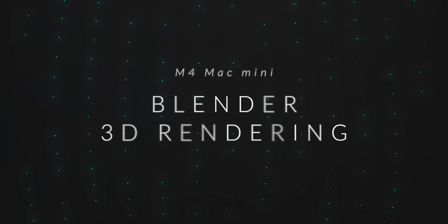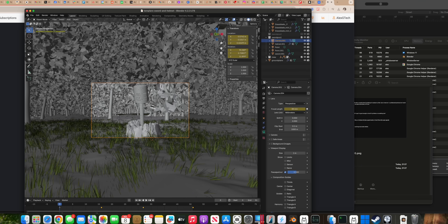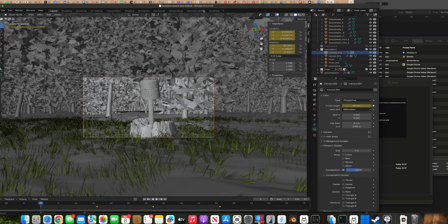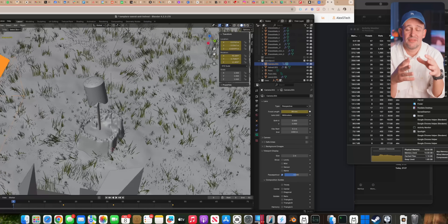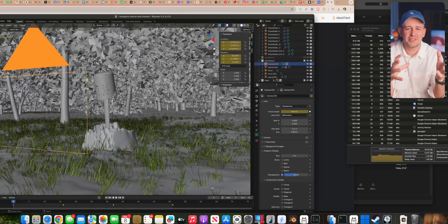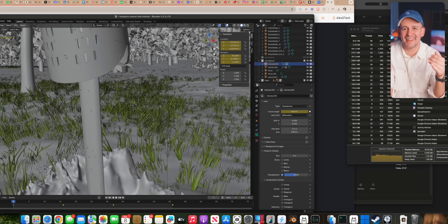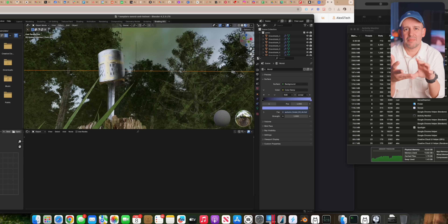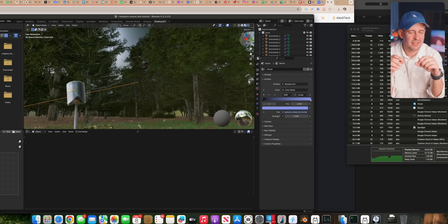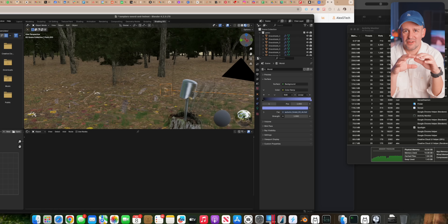Let's start with Blender 3D rendering. I've loaded a really complex scene with high-detail textures, lighting, and reflections — a pretty hefty scene with lots of environment details. First we're testing the viewport performance, just moving the scene around to see if it's smooth while editing. I'm not really a Blender guy, but just navigating around the model, moving things around, just to see if there were any lags or if it felt smooth. Blender wasn't the only thing open either — I had quite a bit going on.